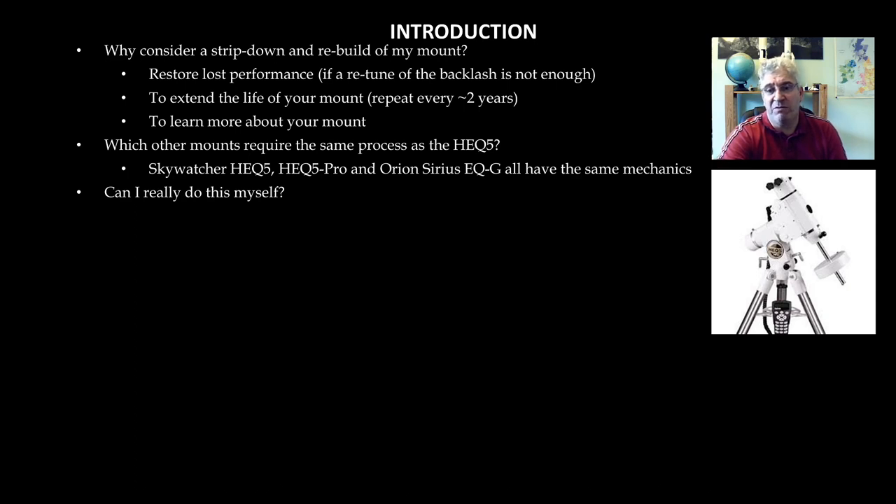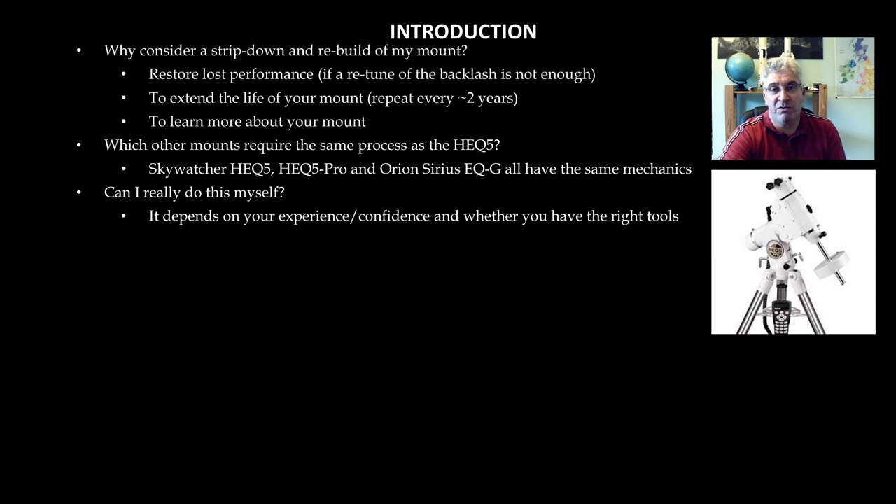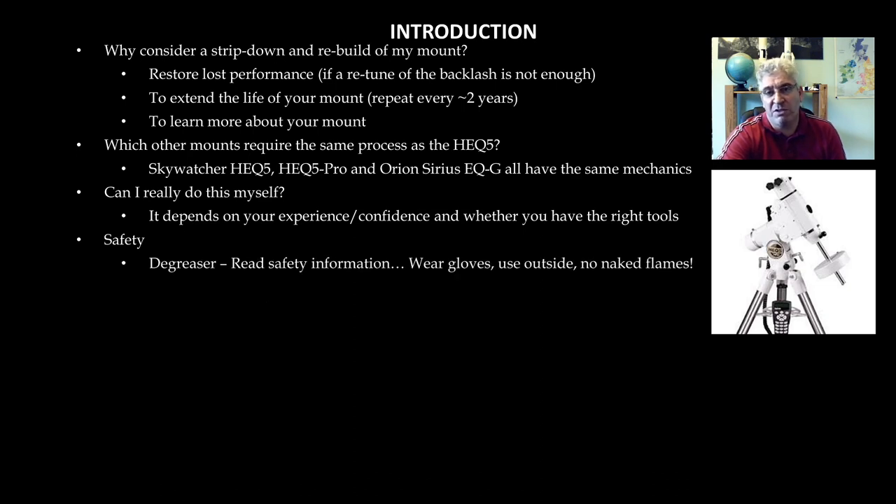You're probably wondering: can I really do this myself? Well, I can't really answer that for you — it depends on your experience, confidence and whether you have the right tools. Confidence will hopefully partly come from watching this video. Just a quick note on safety: the degreaser you use to clean the gears and bearings is a fairly nasty liquid that gives off fumes. Use it outside in a well-ventilated area, wear gloves, and don't use it near naked flames as it's very flammable. Read the safety information on your degreaser.